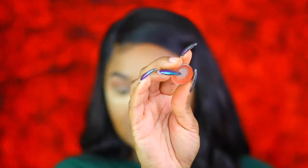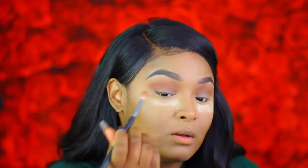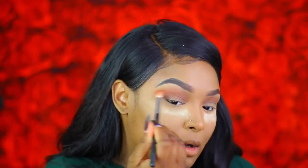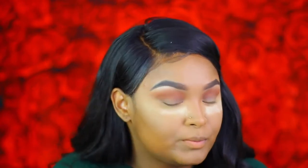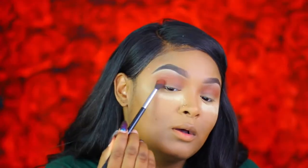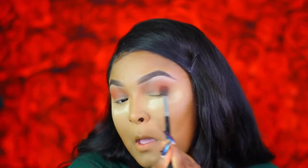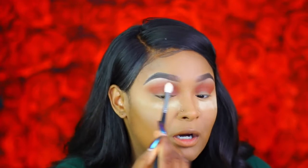The next shade I'm going in with in the crease is Red Brick from MAC. For the brow bone I'm going in with Rice Paper from MAC, popping it under the brow bone. For the outer V I'm using Brown Script from MAC. Then I'm taking a clean blending brush to blend out the edges and blend all these colors together.